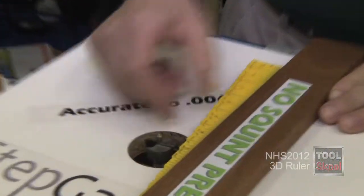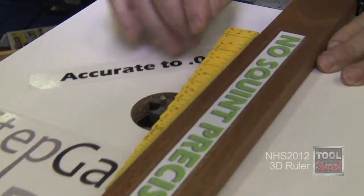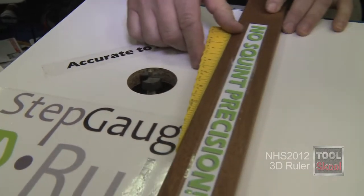I can use it to set distance from the fence, wherever it is. I've got fractional and decimal dimensions on the side of the ruler — that's for the router table or the router, what have you.